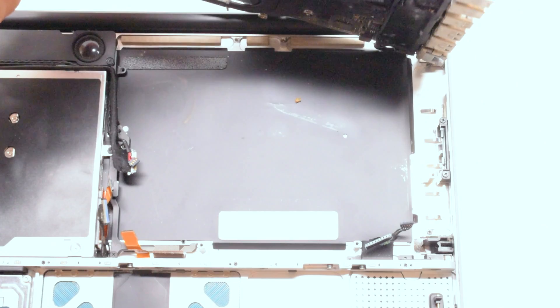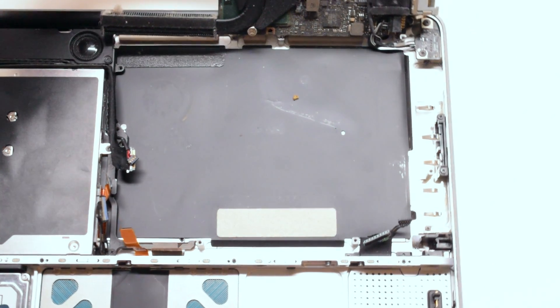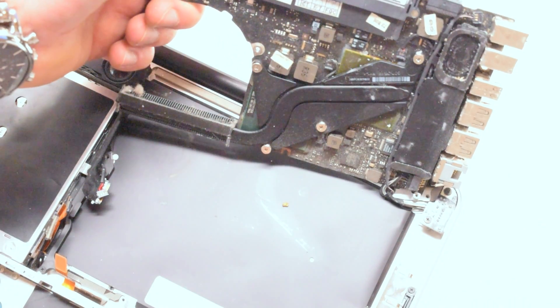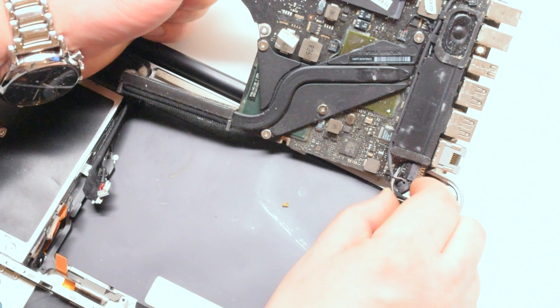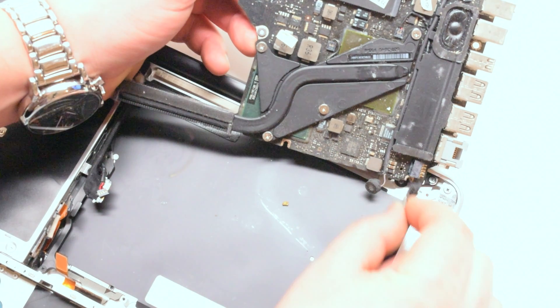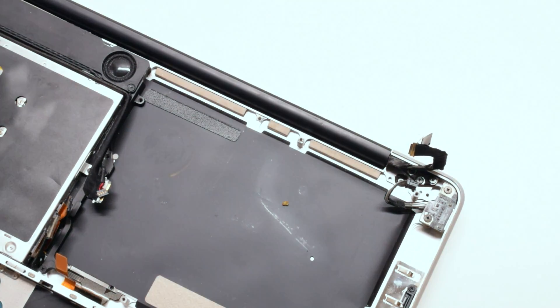You can now flip it over, but it still has two connections on the rear side — be careful. Disconnect the DCN power board. The logic board is now free to come out.